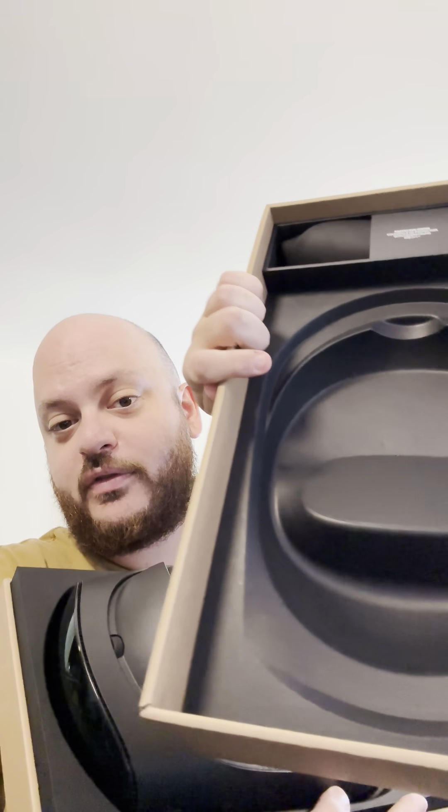There's some stuff here — this is a protective cover in there, so there's like a cover inside. And then what else — as you can see, this is the headset right here.